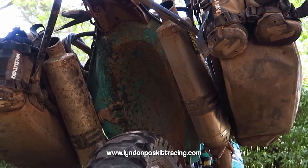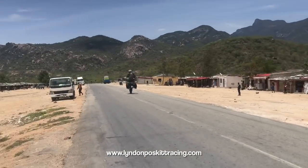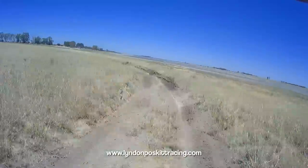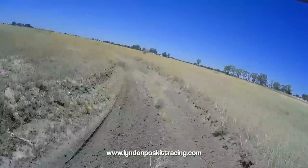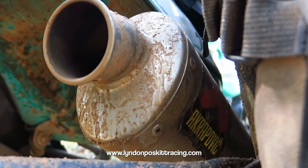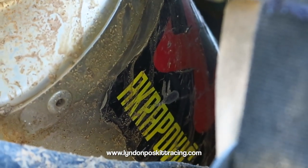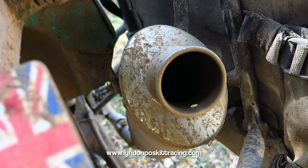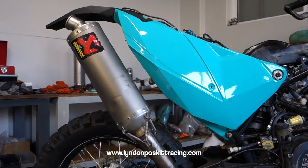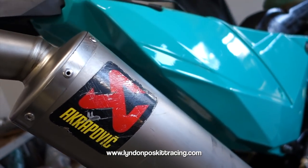There are two reasons for the twin exhaust system: performance and breathability on a big high-performance single-cylinder engine, and it's easier to keep noise levels down. I choose to run without DB killers — straight-through exhaust silencers — and it sounds glorious. The silencers are Akrapovic titanium units from Slovenia — superb quality, less than half the weight of production silencers. They've been on the bike for tens of thousands of kilometres and I haven't had to repack them.